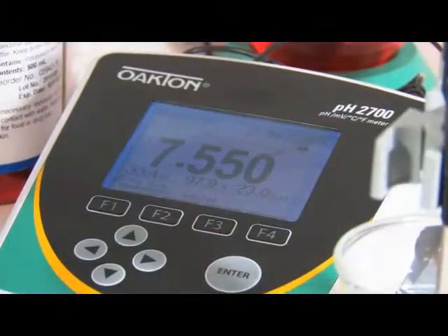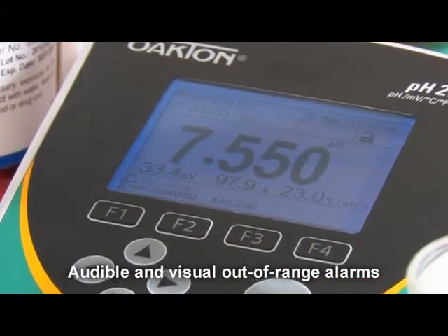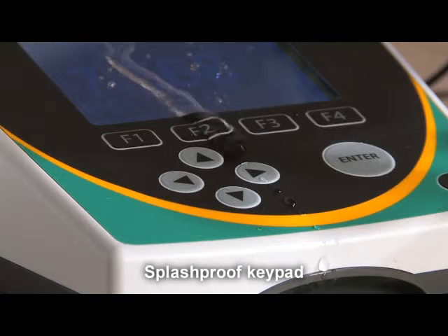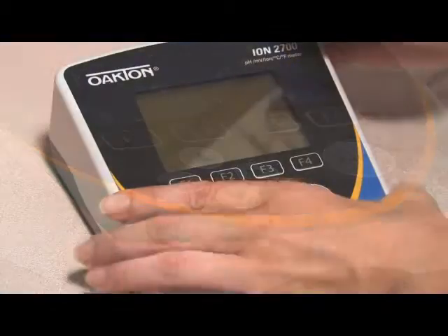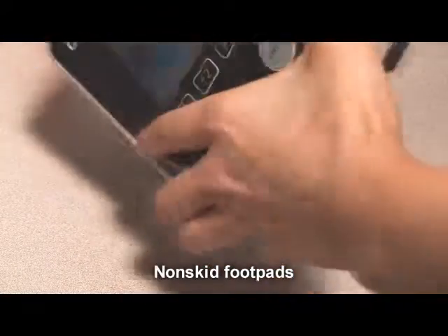Set your 2700 benchtop meter to sound an alarm when a measured value is above or below your specified range. The alarm is both audible and visible. Plus, convenient details add up to value. Don't worry if you spill buffer or water on the meter — a splash-proof keypad protects the meter from damage. The non-skid footpads keep your meter in place without shifting.